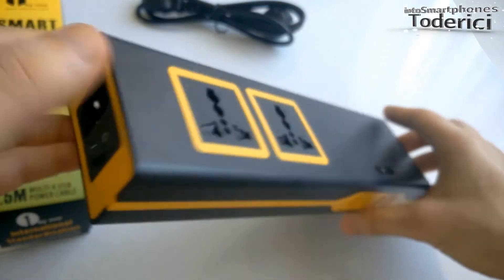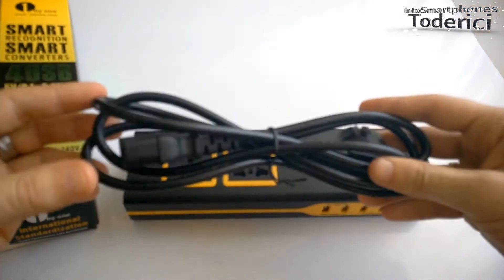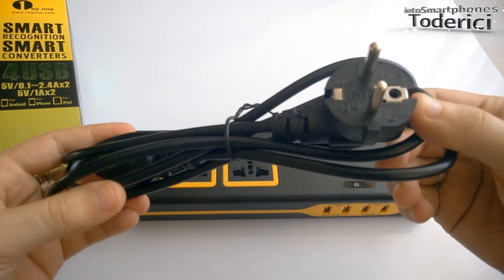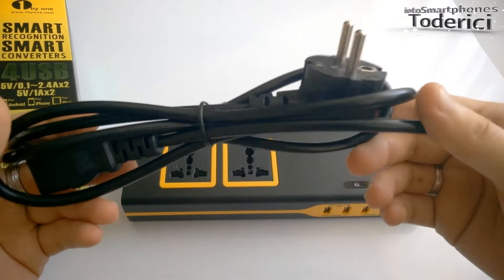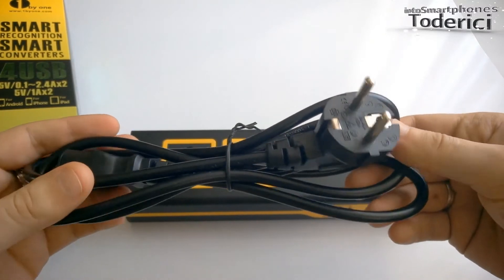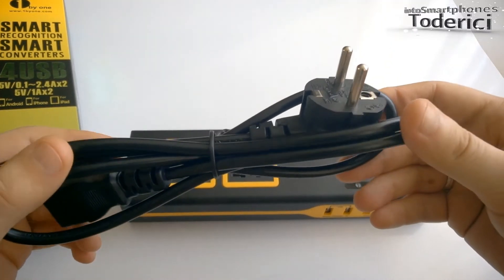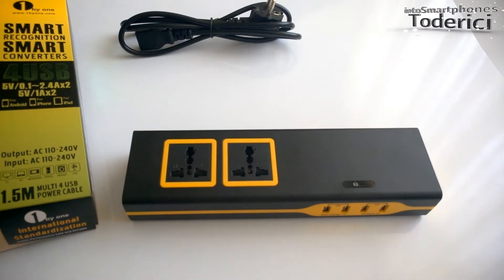It's pretty handy. When you go on a trip, the only thing you'll need to change is this cable. I live in Europe, so if I want to go to the US I'll only have to change this cable and I can power all my devices. When you buy this charger, depending on where you live, it will come with the cable from your region, so don't worry about that.